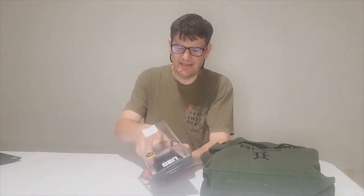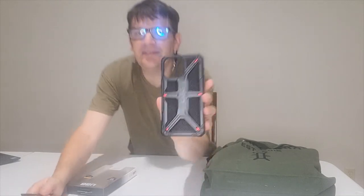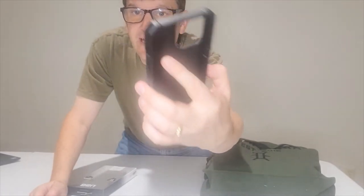Next is the Monarch — like the ruler of all cases, kind of. This one is made for the iPhone 14 Pro Max and it has a really nice design. As far as drops, you can survive 20 feet, and it's made with Kevlar — so whether it can stop a bullet, who knows. If you like it, it's about $79.95 on the UAG site — highly recommended.